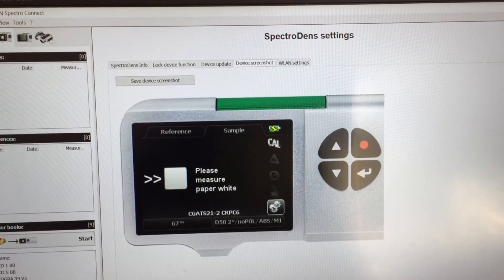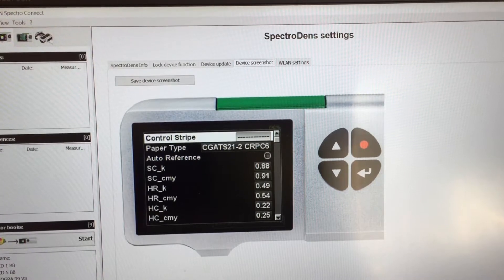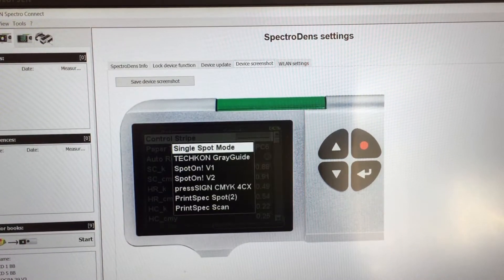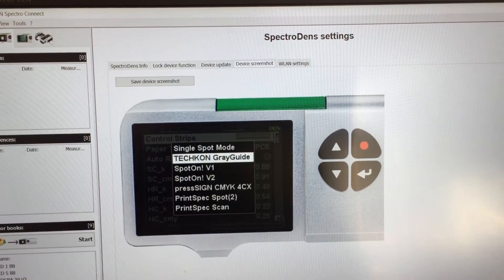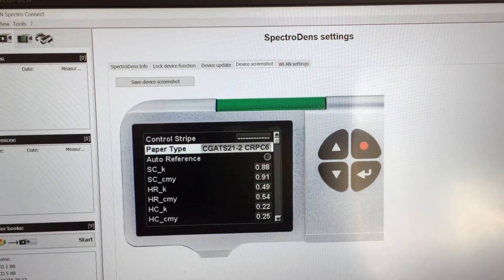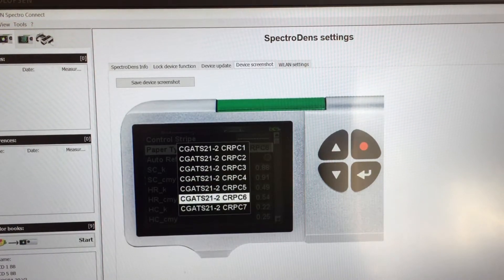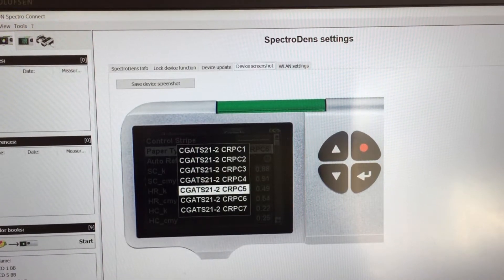To start, select the G7 function then go to G7 setup. I'm going to use single spot mode, although you can select various control strips for scanning. Then choose your paper type and target color reference — I'm choosing CRPC6.